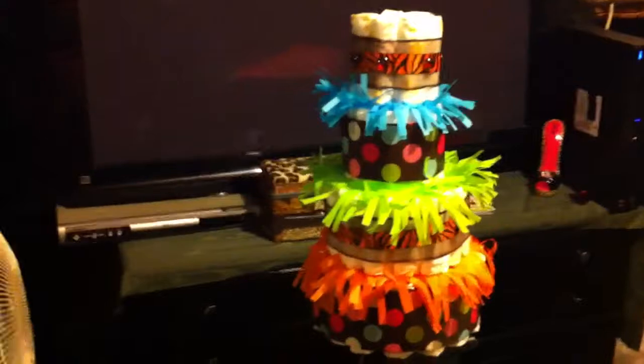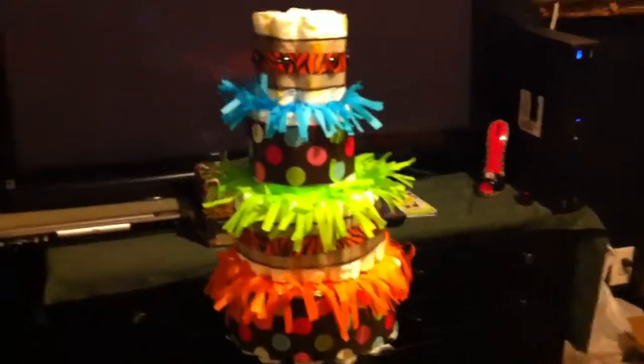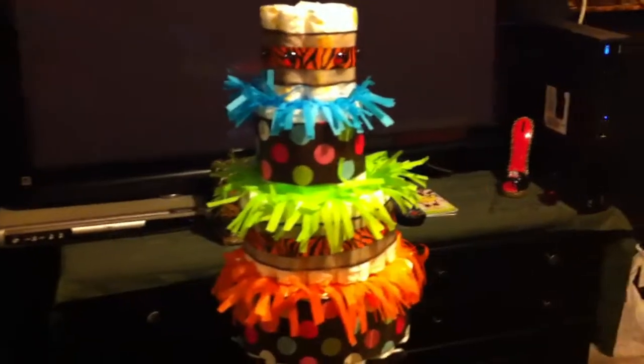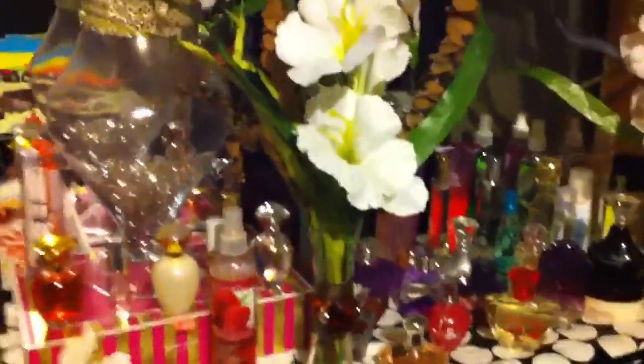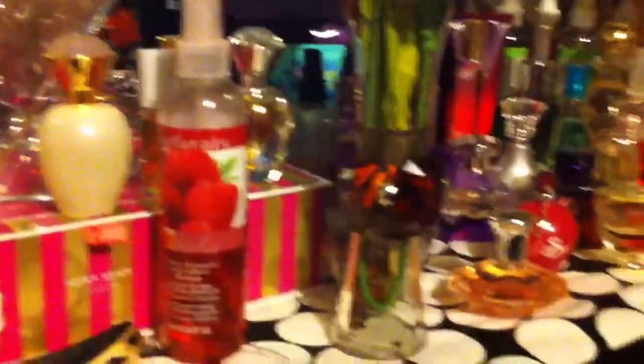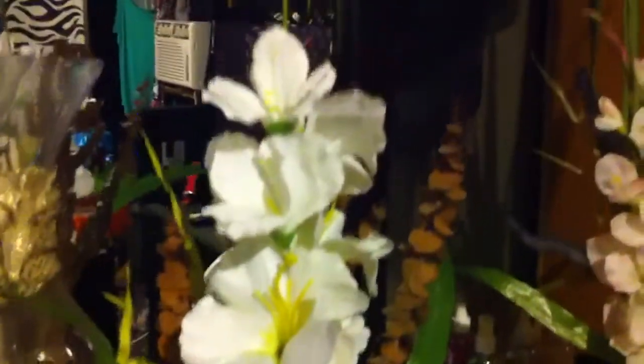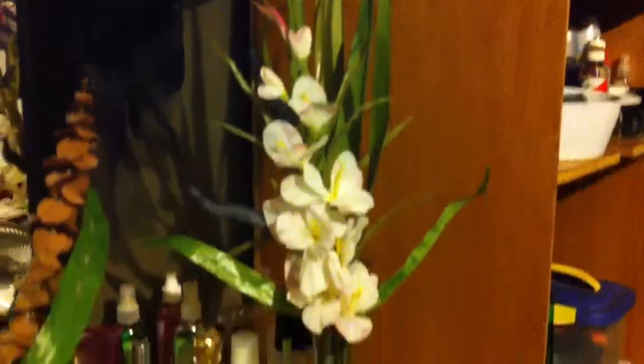I still gotta stick little animals, because it's a Fisher-Price baby animal theme. And I'm trying to do these flower arrangements. I don't know if you're able to see them, but you can see the little jewel detail. I gotta make that one, too.